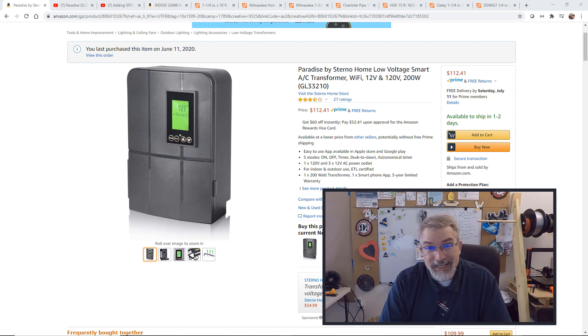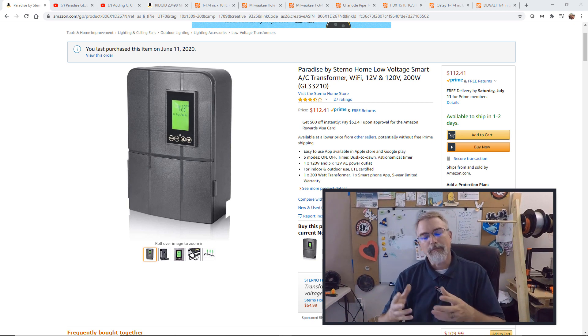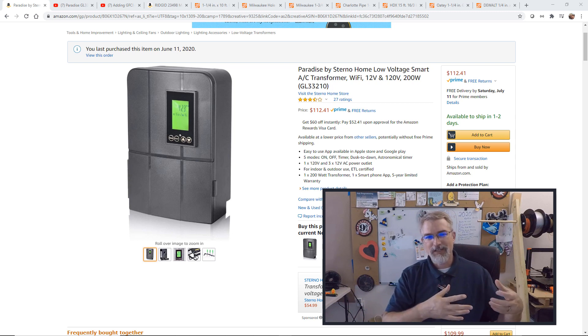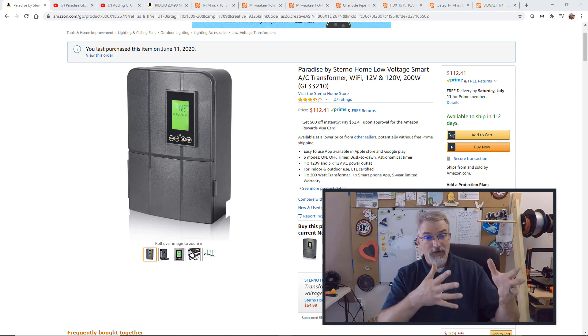It works really well and I like it — it has zones. Now one thing I want to do is set everything up in my garage. Right now my sprinkler controller and the transformer are at the back of my garage, and what I want to do is mount them close to the front of the garage so they're out of the way and more convenient to get to.